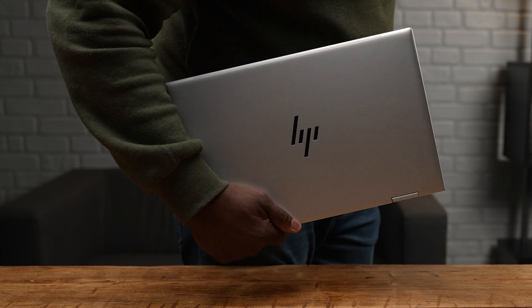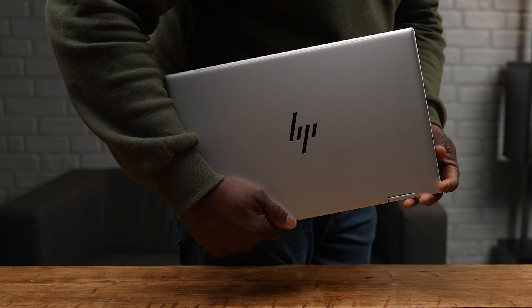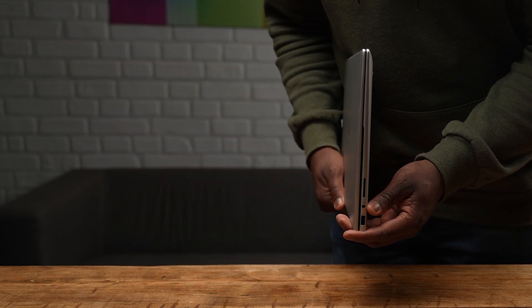The HP Envy x360 15 weighs around 1800 grams, and thanks to the thin and fairly compact nature, it fits most places very well, making it nice and portable. The HP Envy x360 15 comes in what HP are calling natural silver aluminium in this premium sandblasted anodized finish. I can't be the only one that thinks that natural silver is basically the color gray — if you're thinking the same, let me know in the comment section below.